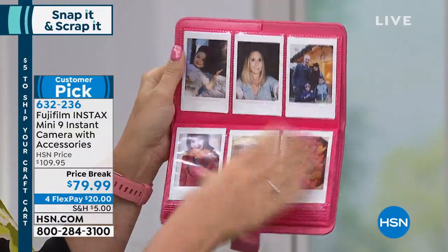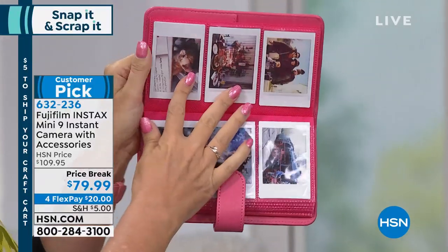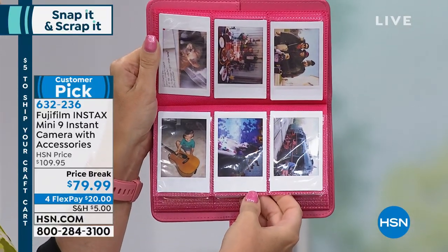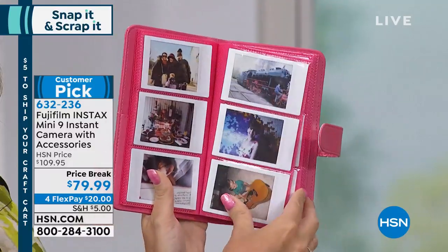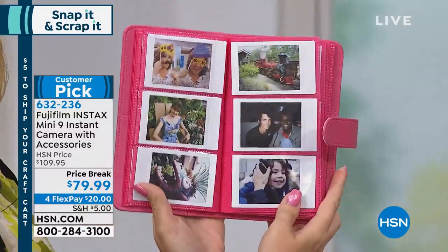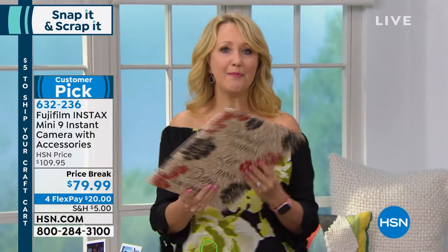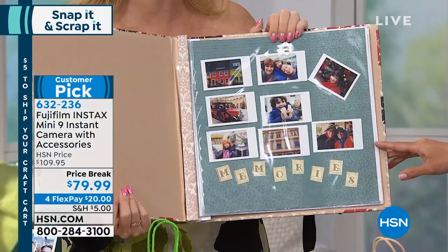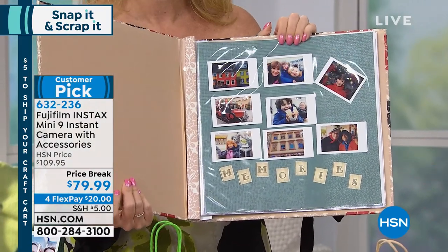Look at how fun this is to display. I'm hearing about a lot of summer brides who don't want to deal with disposable cameras because they have to wait to get all that film developed. With instant gratification, it's right in the palm of your hand, it's tangible. People can take some home, leave some for you. And if you are using this for your scrapbooking or crafting, imagine being able to just pop those pictures right onto your project — a scrapbook page or a card you're making — right away, instantly.